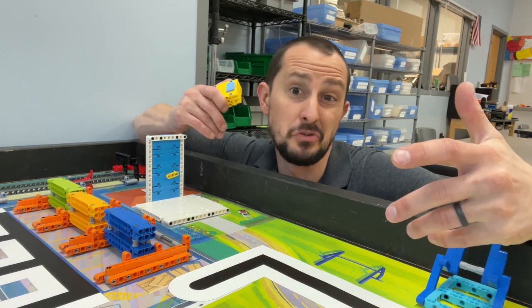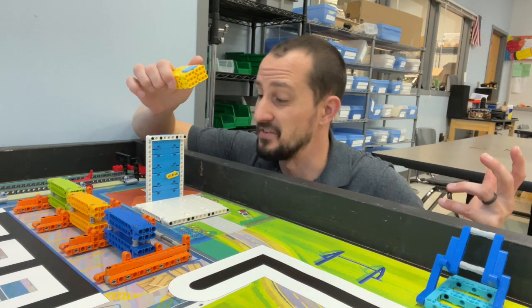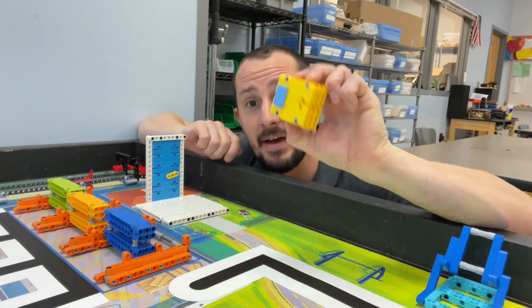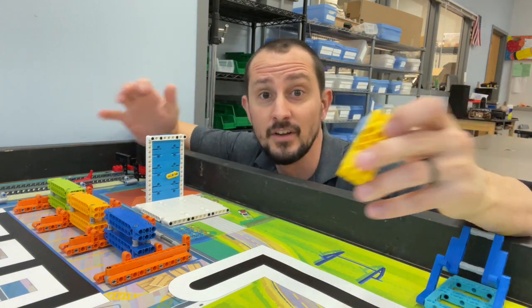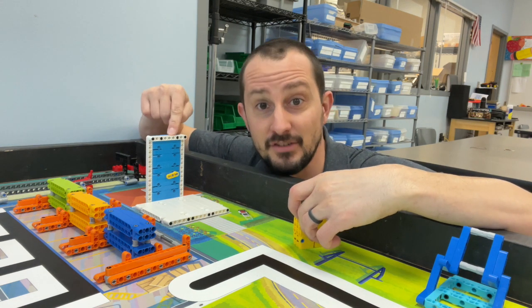It seems like I order from Amazon like every other day and somebody is delivering a package to my door often. So let's talk about delivering the package to this door.